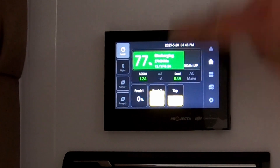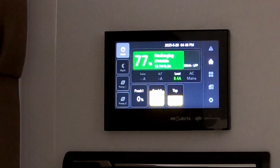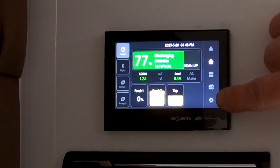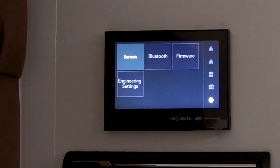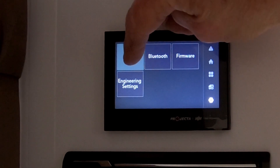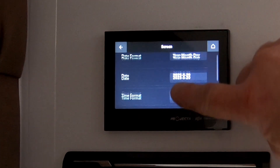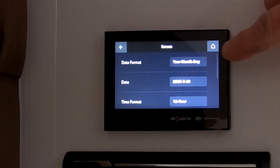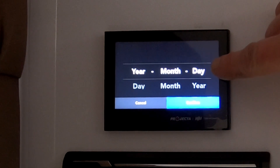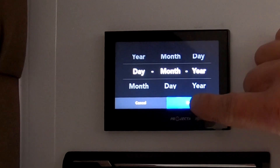That's your main screen. On the top here, you have your date and your time. If you want to edit or change those, press the little gear button down on the far right-hand corner. You'll see a box that says Screen — press Screen, and that brings up your formats. You can scroll it up and down. You've got here Date Format — at the moment it says year, month, day. We usually use day, month, year, so just scroll up and confirm. So now it's the correct date format.